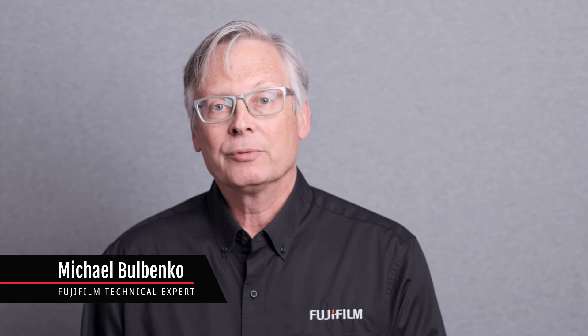Hello once again, everyone. It's Michael from Fujifilm. In this episode, I'd like to talk about a couple of new lens offerings that were recently announced.